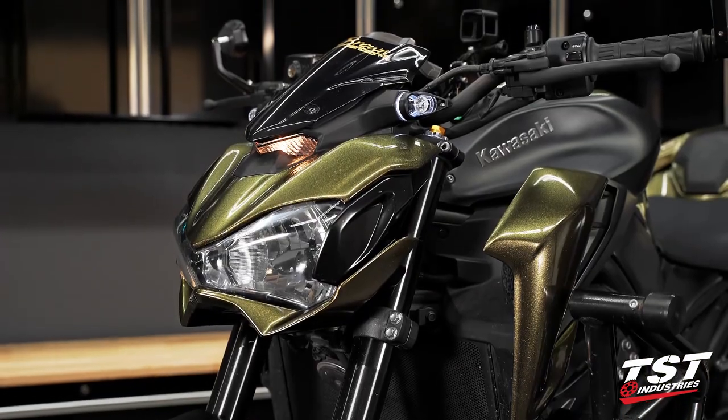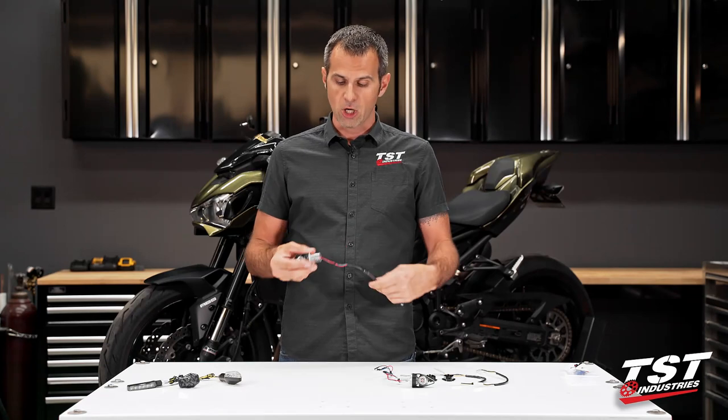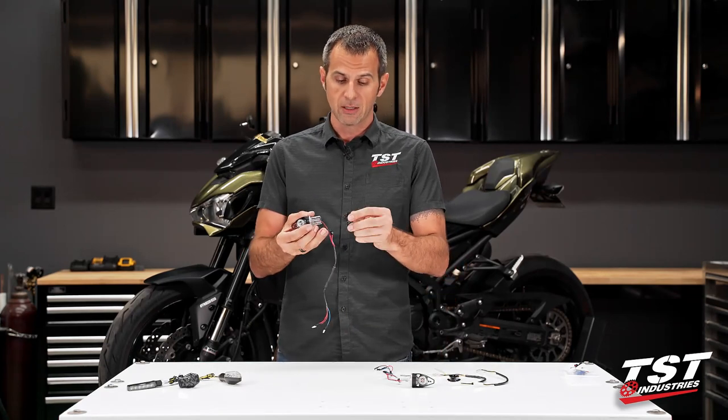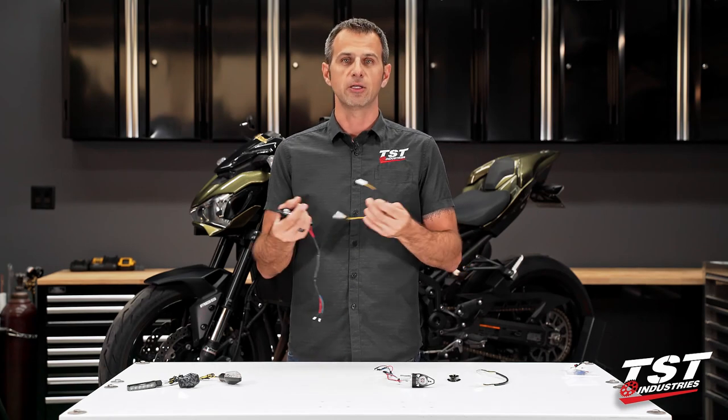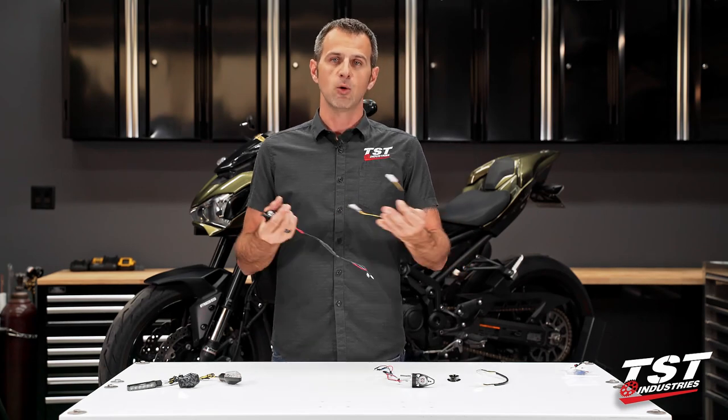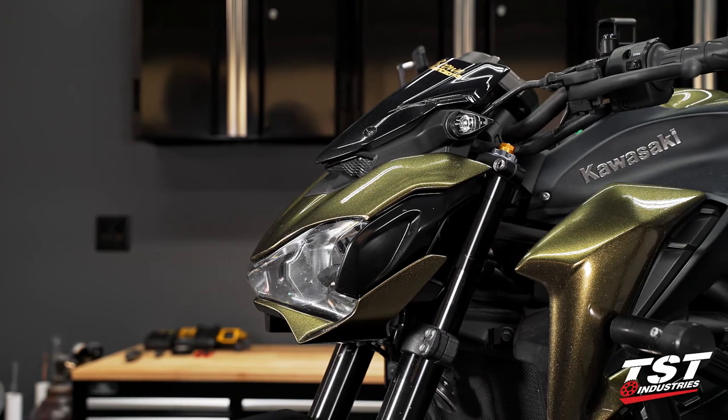If you just choose the basic signal kit, it will come with the signals, the mounting hardware, and also a plug-and-play converter so that you can make your connection without splicing, without headache. This is a pretty easy installation on this bike.